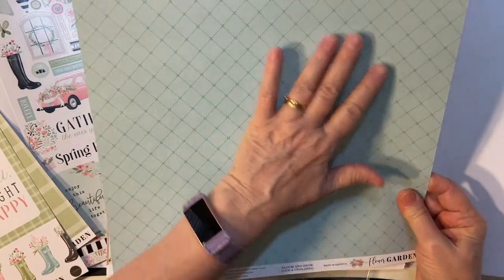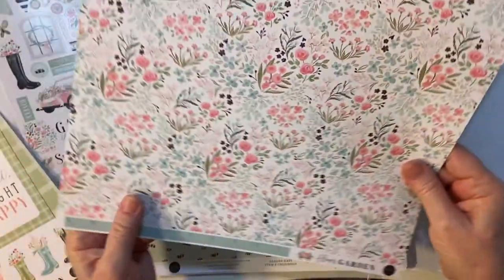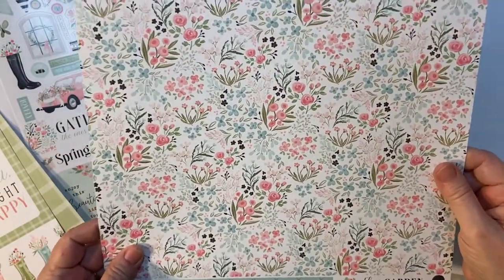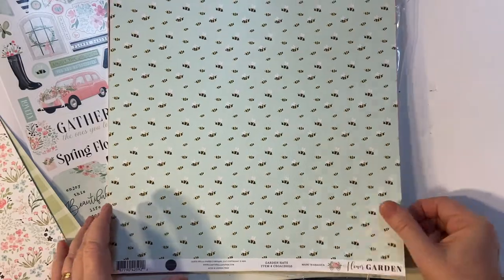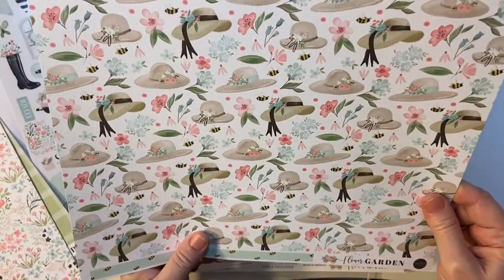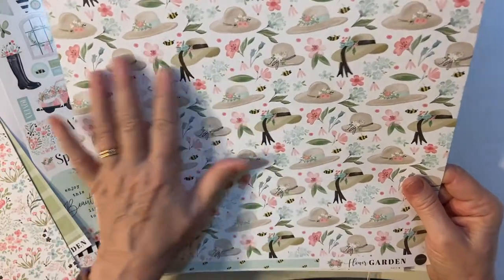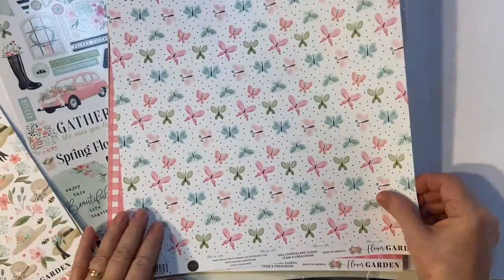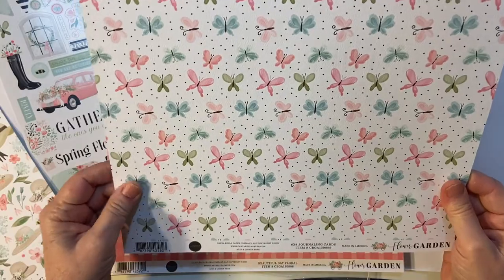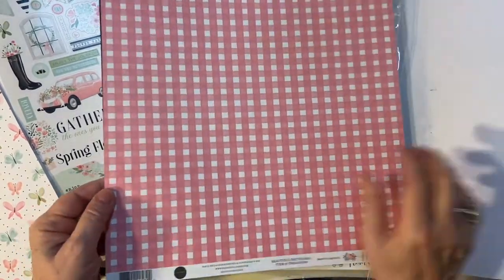A little pretty blue — more of a blue color. Look at those flowers, oh my goodness! The bumblebees, how cute are those? I think I have a die for a beehive. The hats, so cute. Butterflies — those butterflies are gorgeous. And more cut-aparts. And some beautiful pink plaid.